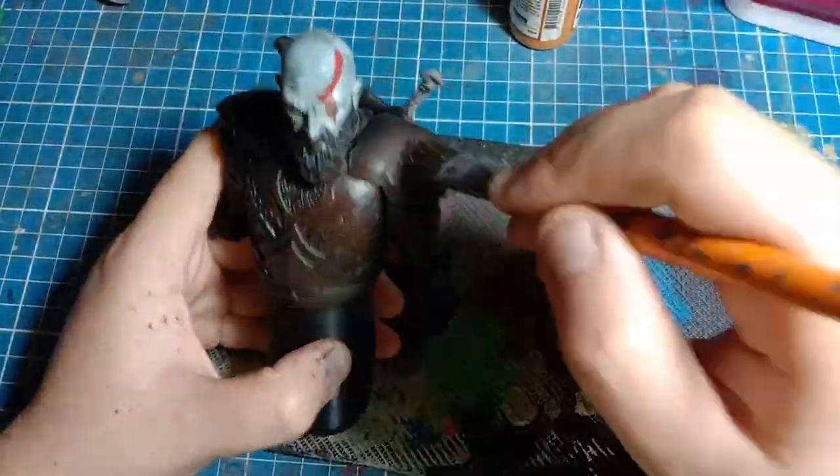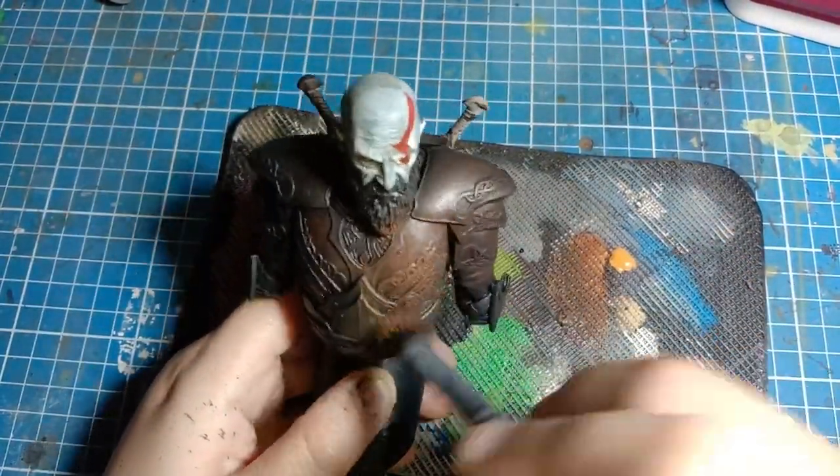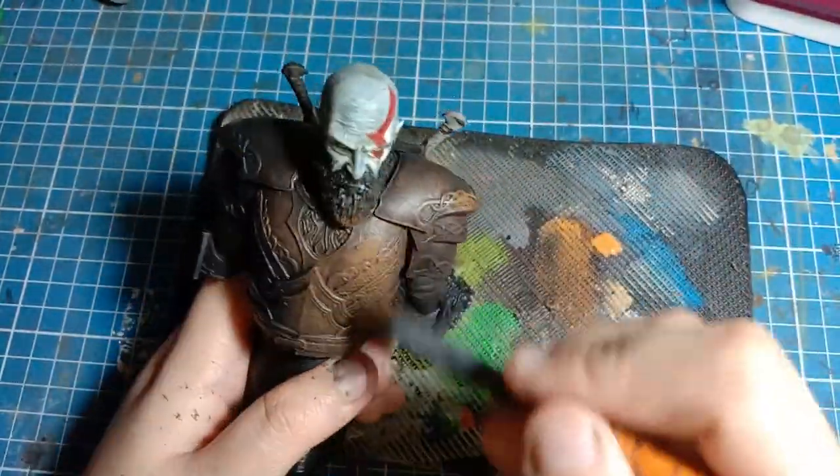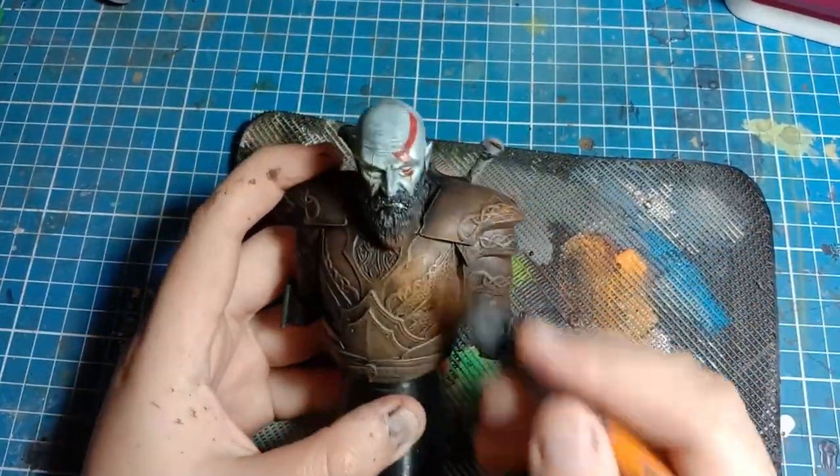First, we start with dry brushing Arkham's Hull Red PH 96. Then, for the next batch of colors, we try the PH 89 Orange Brown, mixing it together with a little bit of the Hull Red, still dry brushing it easy.